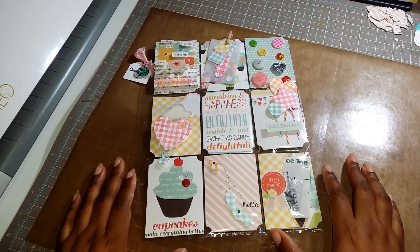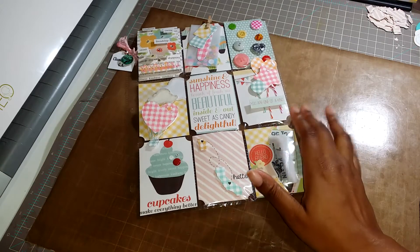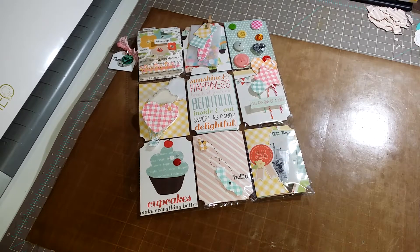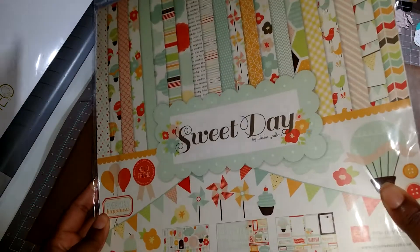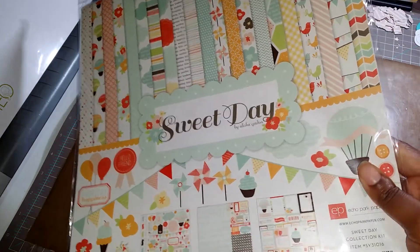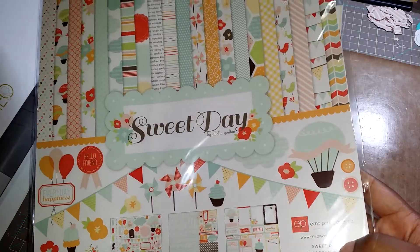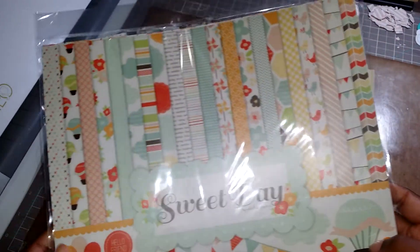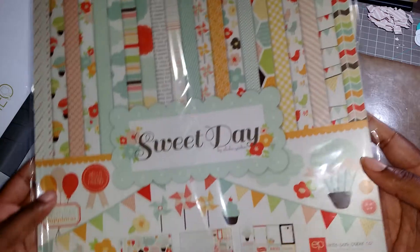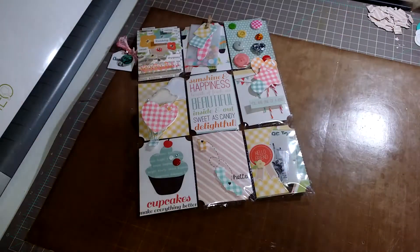I'm going to share with you what I used. I don't have everything out that I used — all the dies — because I just wasn't pulling all that stuff out, but I will share what I haven't put up yet. First, let me share the paper collection that I used, which is the Echo Park Sweet Day paper collection. It just says Echo Park, so I guess this is by Alicia Gordon — who made this one. I've had this one for a couple of years and haven't used it, so I decided to pull it out. This is the kit, and that's what I used for the paper collection.